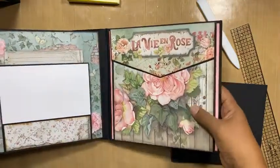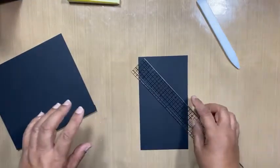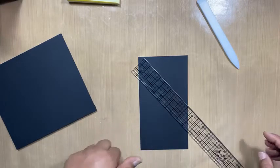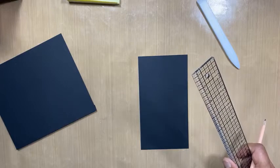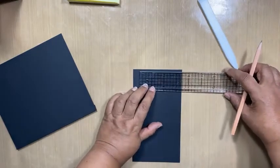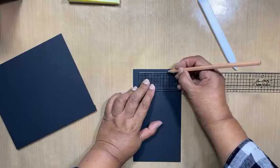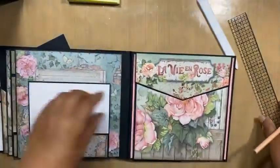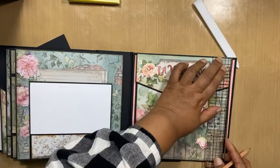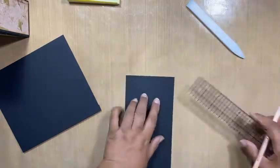So what I'm going to do is I need my pencil. We need to measure from that score line — approximately two and a quarter. Let me just measure my other one just to make sure. Measure twice, cut once — it's two and a quarter. So from your score line you measure two and a quarter inches and make a mark. We do that on both sides.